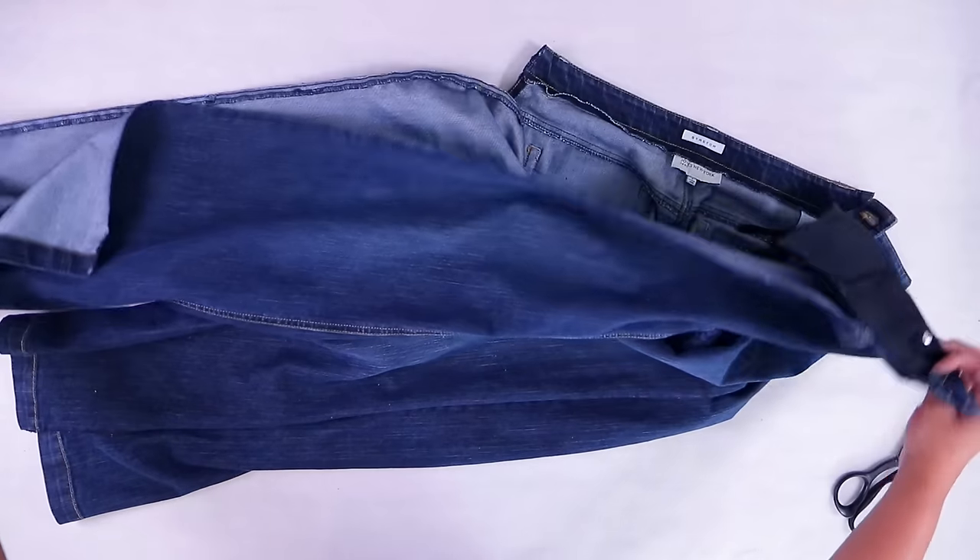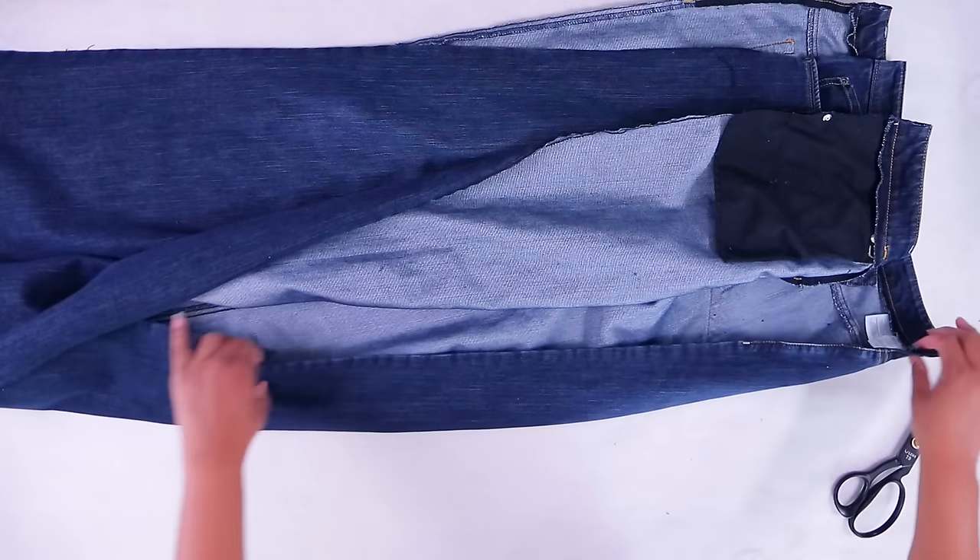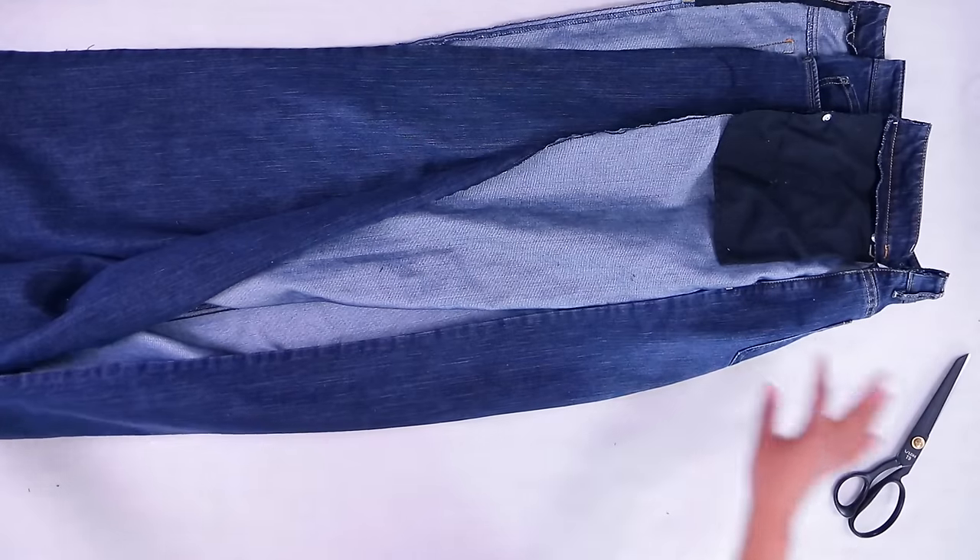The next thing I'm going to do is take these apart on the sides. I have them open on both sides now. Let's make a panel to go on the inside.